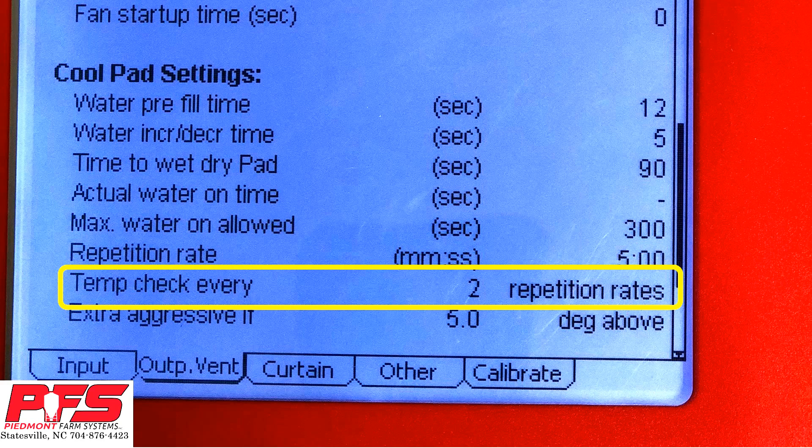Check Temp Every. What this does is it ties your repetition rate along with your repetition time. With the two repetition rates at 5 minutes, it basically tells your controller to check the temperature every 10 minutes. With that temperature check, your controller is either going to make your CoolSales work extra aggressive or less aggressive. That also ties in your water increase decrease time above. Depending on the temperature, your system will either speed up or slow down accordingly.